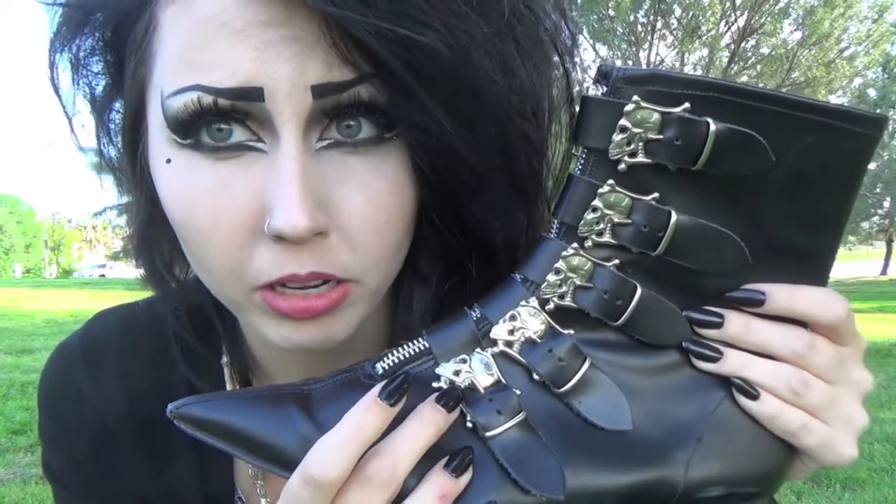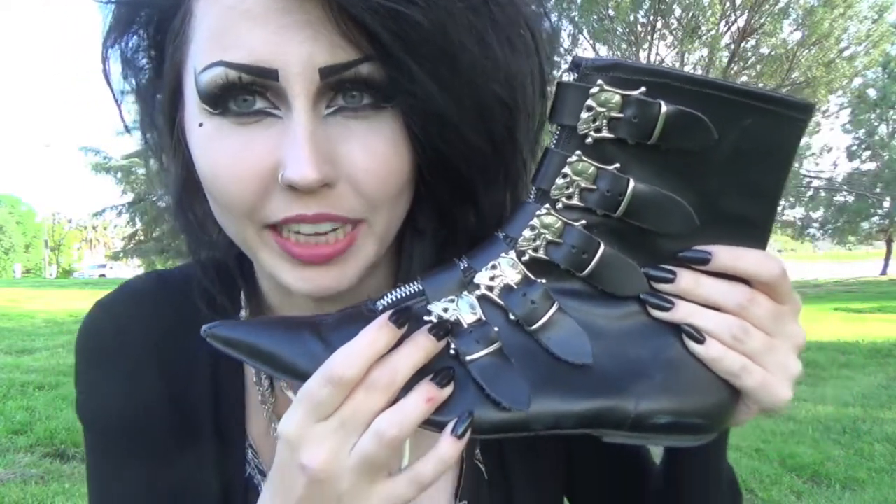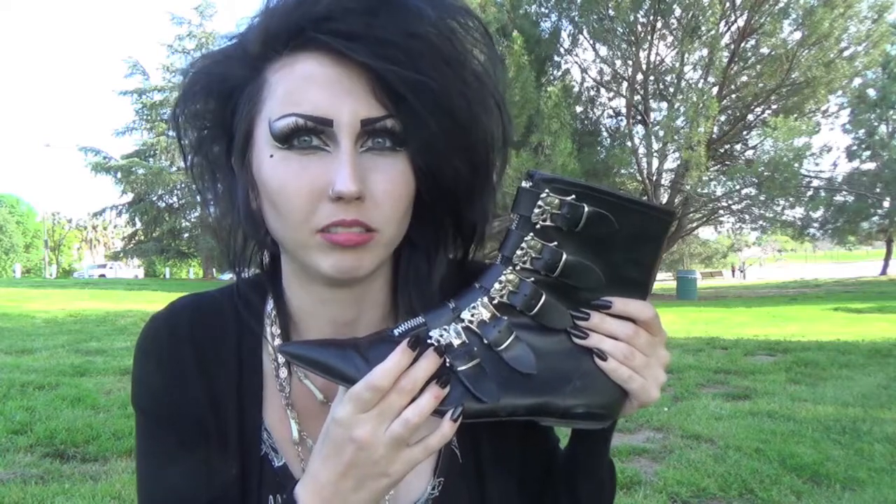The difference between those and these is that the older ones had shoelaces, so it had the zipper, shoelaces, and then these buckles over them. I was also able to find a pair of these where instead of the skull buckles they're bat buckles, but they take a while to get here, so I still have like another month of waiting for them to arrive.